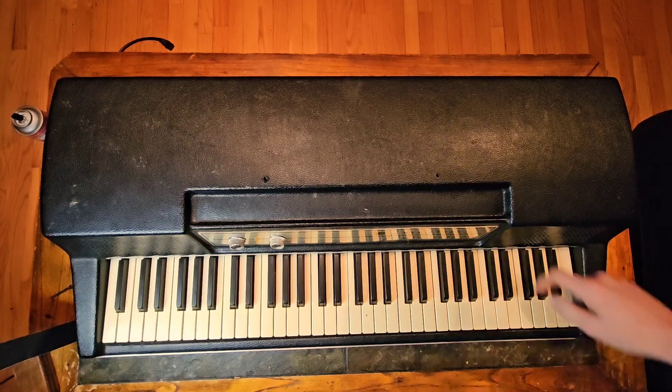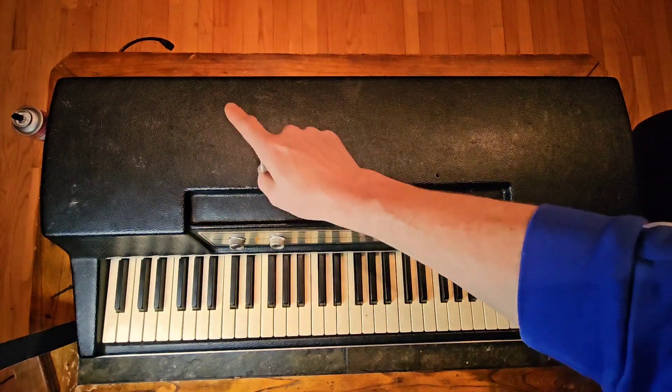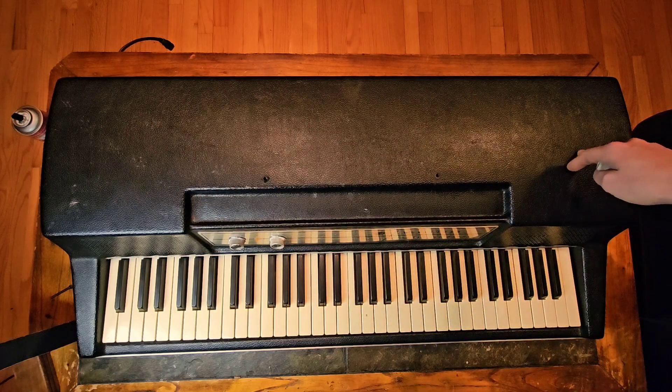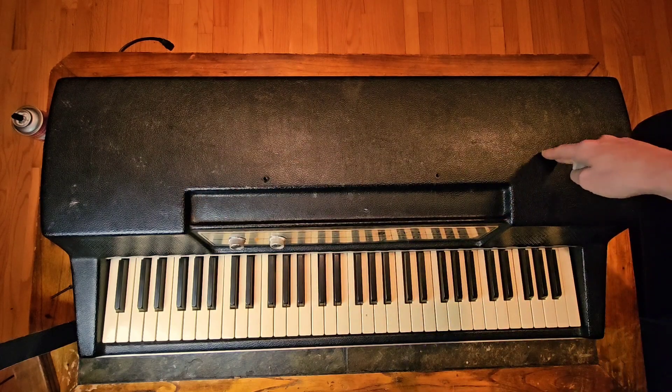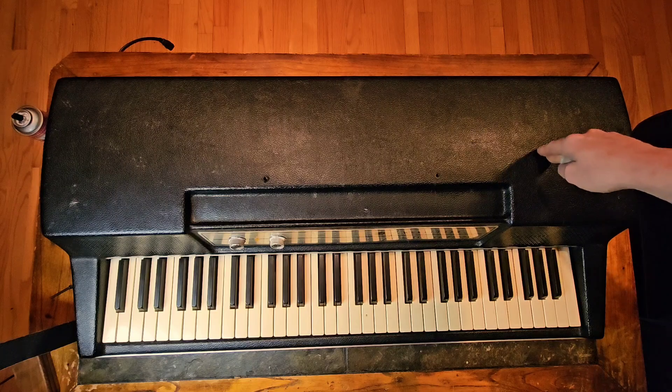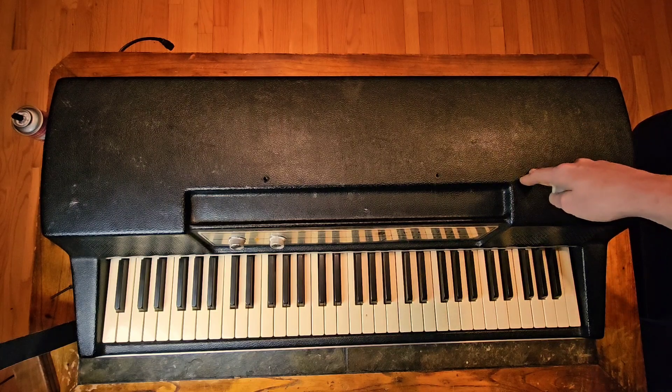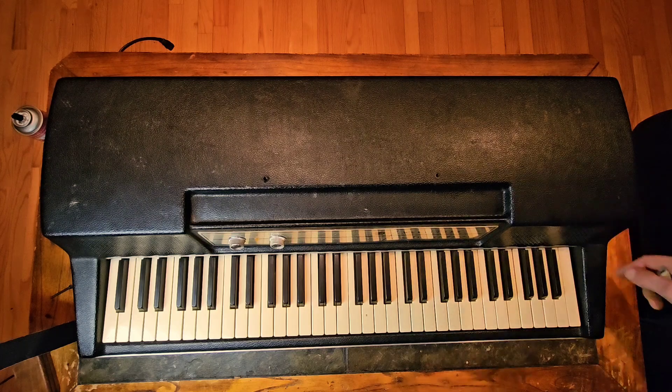First things first, you want to make sure that it is unplugged because there's a lot of high voltage on this pickup rail in here and it will shock you. I don't know firsthand but I did see a video on YouTube where a guy shocked himself pretty good with it, and that's true for all these old instruments, radios, or anything like that. Definitely be careful and don't mess with them when they're plugged in because they can kill you in some situations.